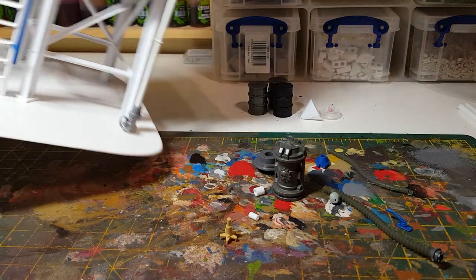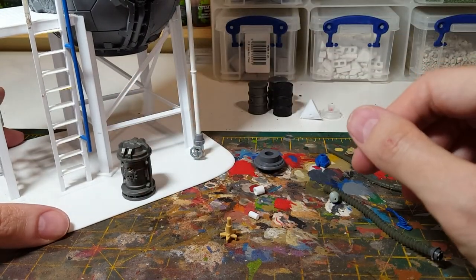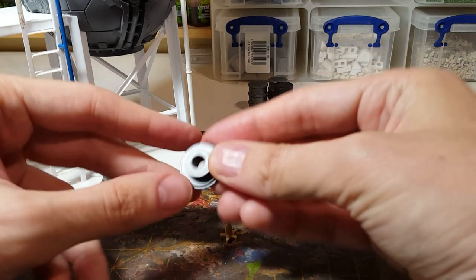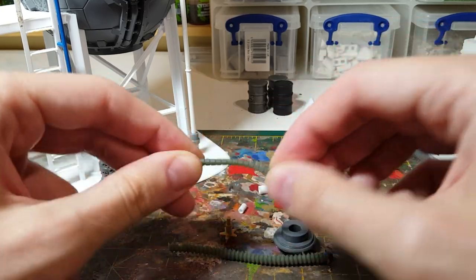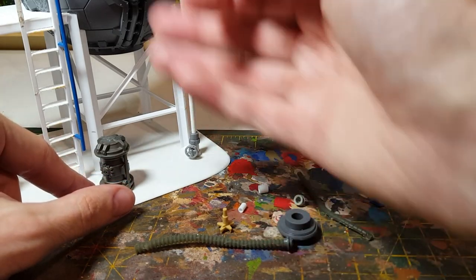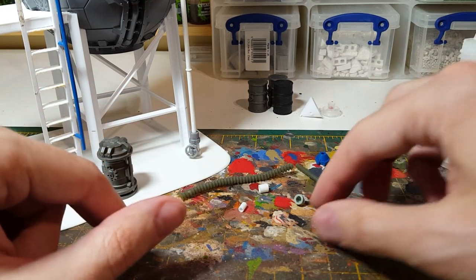Moving in a bit closer to do a little bit of detail work. I wanted to have something coming out of here rather than just leaving it a vent. I thought we could maybe have something that would siphon off into a barrel or a container of some sort. I've looked out a few bits and pieces, and I've also got some flexible pipes or conduits. The idea is to make something that looks like a hose coming down that someone could pull and connect onto a barrel to extract whatever's in the tank. So we'll do the nozzle end first.